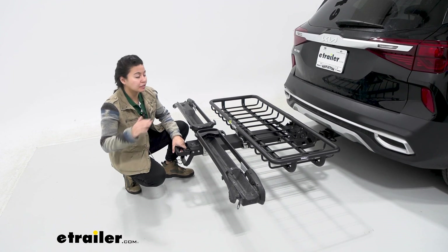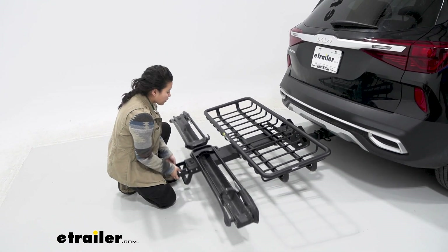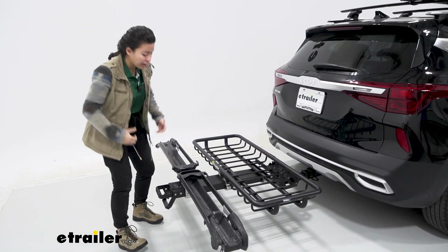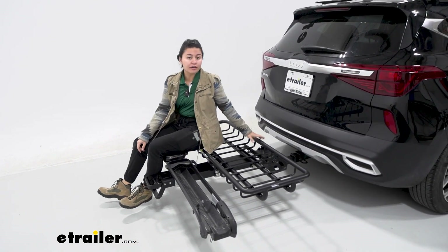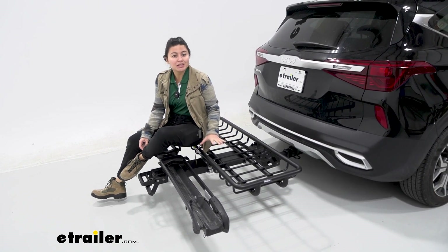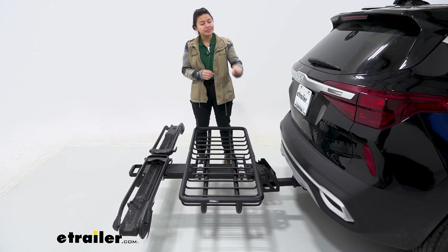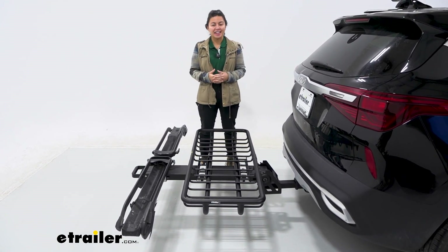I would recommend this for vehicles that have higher ground clearance, because when you tilt this base away it has further to go before hitting the ground, and you'll also want a really good weight capacity. When you have this loaded up, tilting it away and folding up can be more of a workout — but it's also going to be a workout on your car. If your vehicle doesn't have much tongue weight capacity or sits closer to the ground, you may experience a good amount of sag and pressure on that receiver hitch. So please double check your vehicle's hitch receiver tongue weight capacity before you get started.